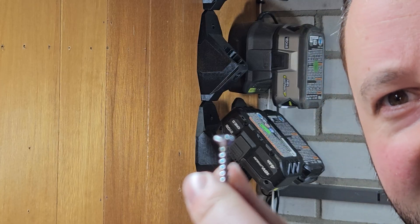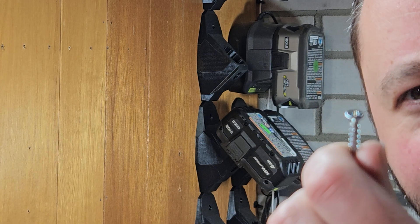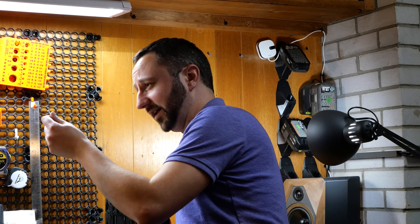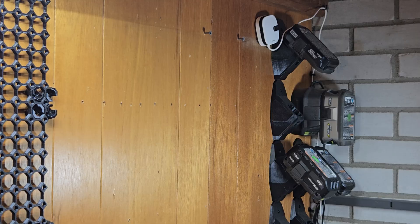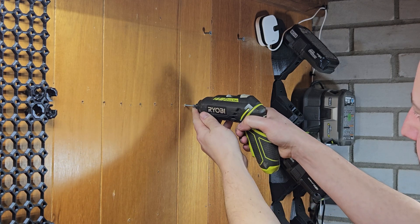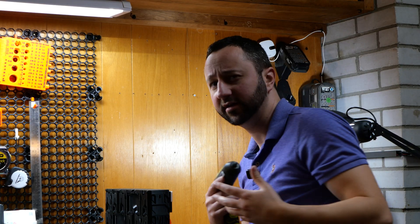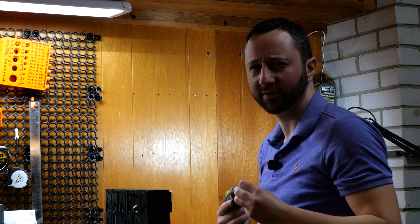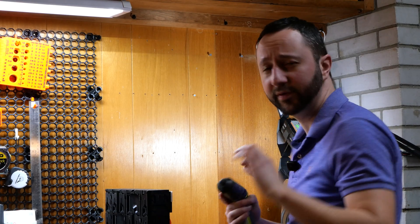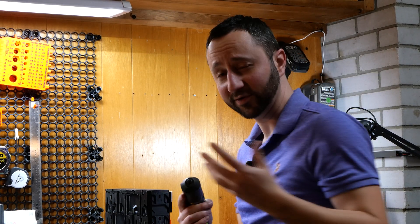Next, we'll put the screws in. The screw I'd recommend is a countersunk head screw — here I have a number six, but you can use a number eight, or any metric equivalent. We'll attach it about a quarter inch, or about a centimeter, from the wall and then manually tighten it afterwards.